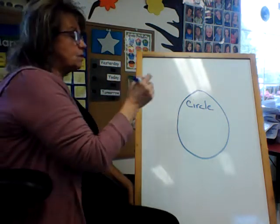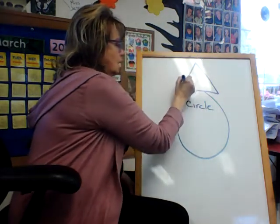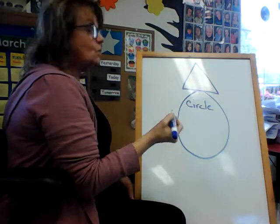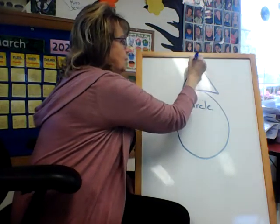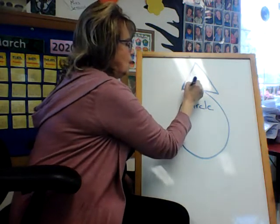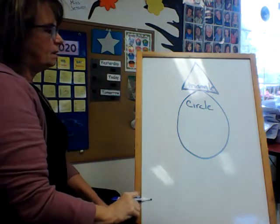Now I'm going to do another part. What is it? You're right, it's a triangle. Did you make it? It is over, up, and down. And it is a triangle.